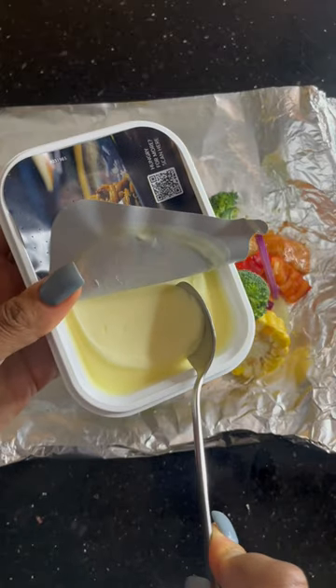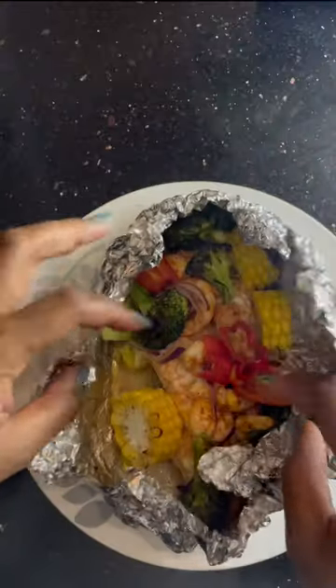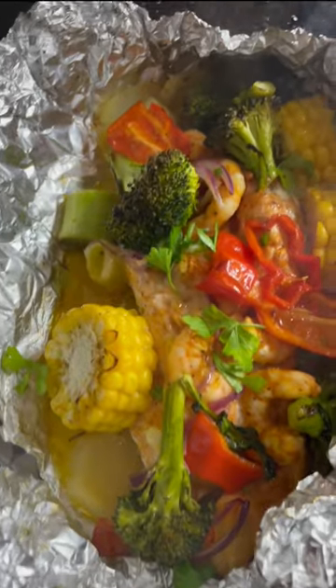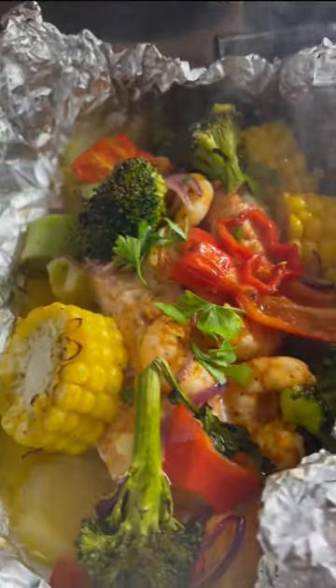Added a bit more seasoning, put some butter on there and then about 20 minutes in the oven on high heat and you're left with this. Little squeeze of lemon and some fresh parsley and you're good to go. Simple, light and full of flavours.